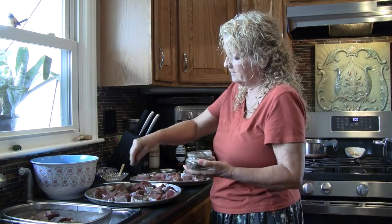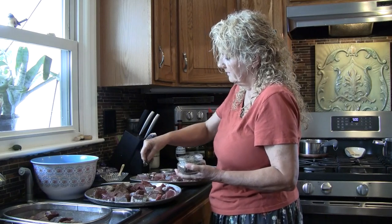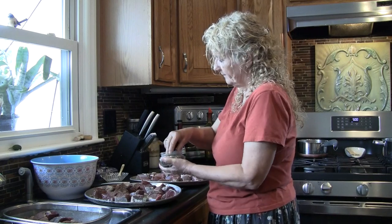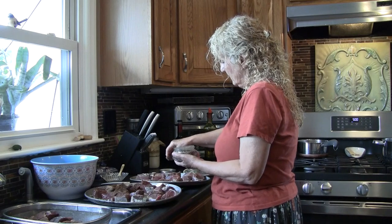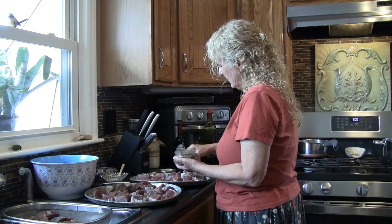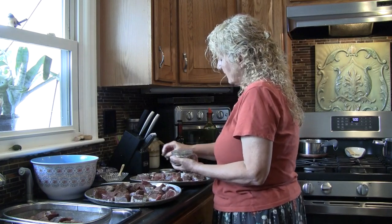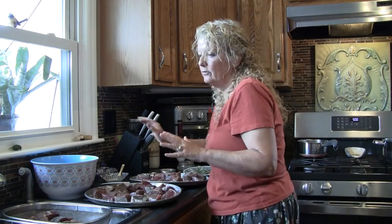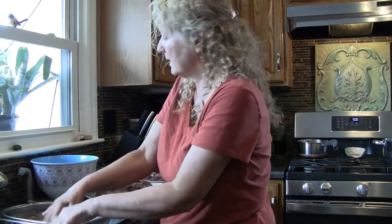I can't wait to try this. I'm probably going to do a small jar just so I can open it and try it. This recipe has been on my mind for a while because I do love an old-fashioned pot roast — I mean, who doesn't? It's tender, flaky, the meat falls apart. You can put it over noodles, mashed potatoes, whatever you want.